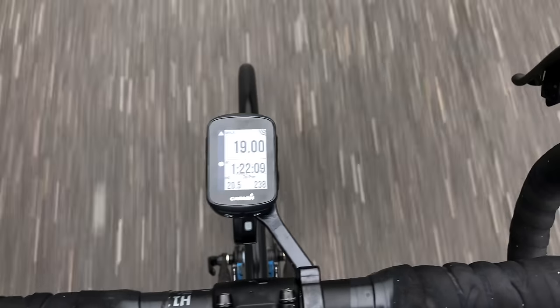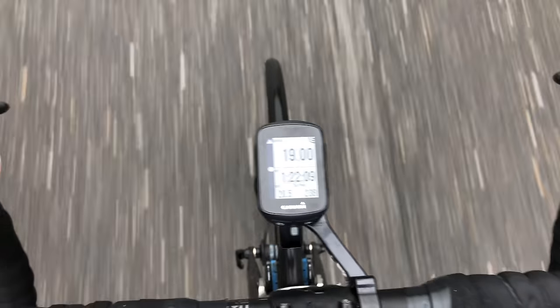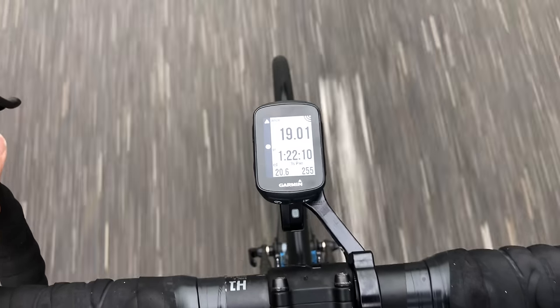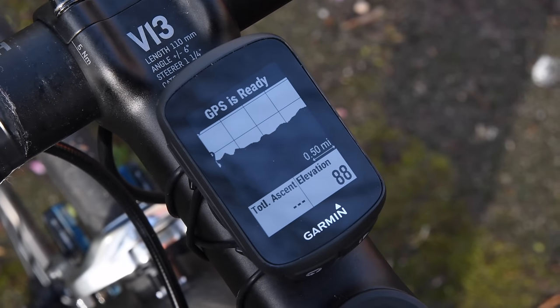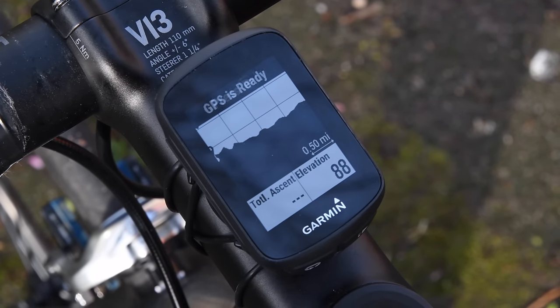It's impressive in terms of how much stuff they've crammed in here. You can go to eight data fields on a single screen, as well as five data pages that you can customize, plus stock ones like map, compass, and elevation fields. Not to mention it has a barometric altimeter — we've never seen that in a sub-$200 bike computer from Garmin before. And those data fields include ConnectIQ data fields. This thing even supports ConnectIQ, which I would not have expected in a device this small.